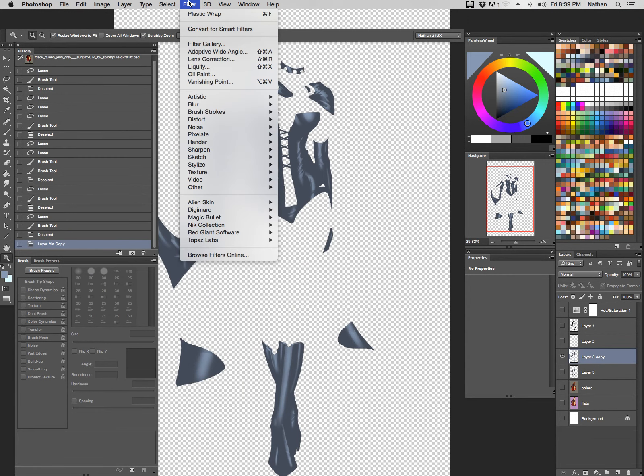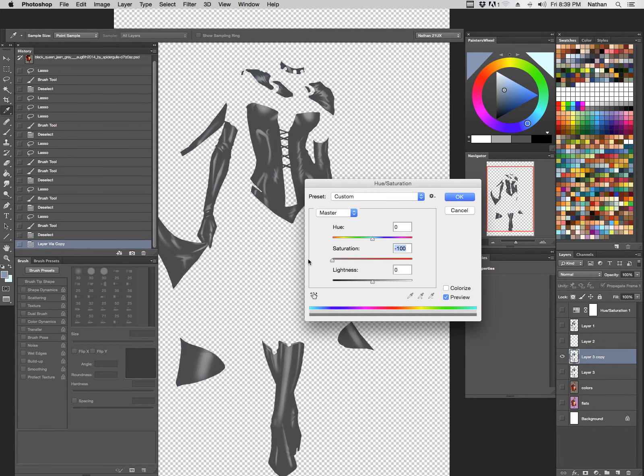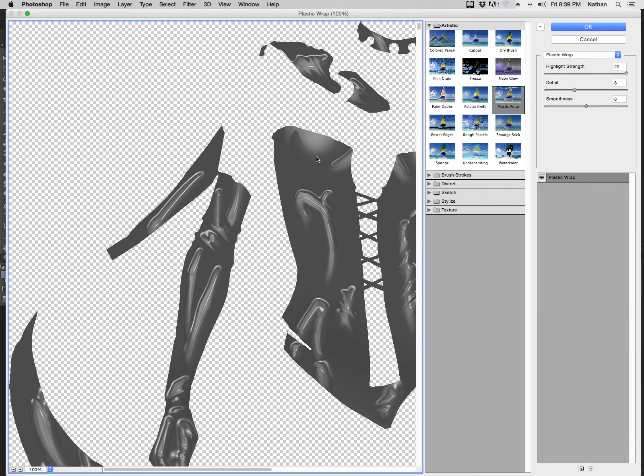Let's go to our hue saturation — Command U or Control U — bring up our hue saturation panel. We're just going to drag the saturation all the way down so we're looking at a grayscale image, taking all the color out of it. Next up, we'll go to Filter, Artistic, and then Plastic Wrap. It's going to give us these nice little wrapping effects. With our selections and the plastic wrap, we wanted it a little more worked than with the Chrome filter. In the breast area, it's not really wrapping that plastic well.